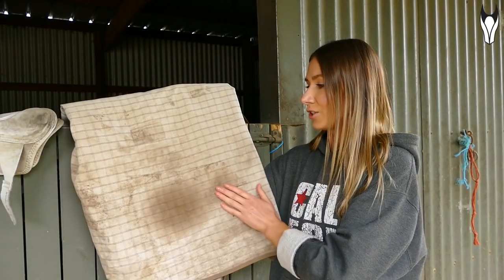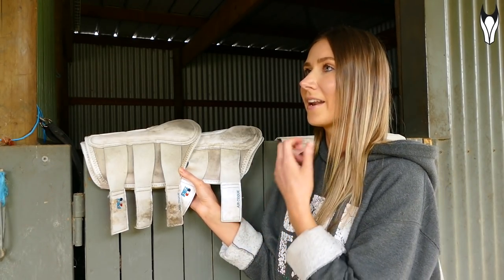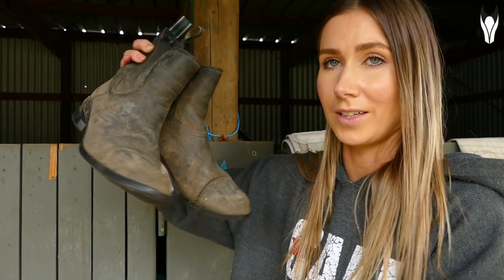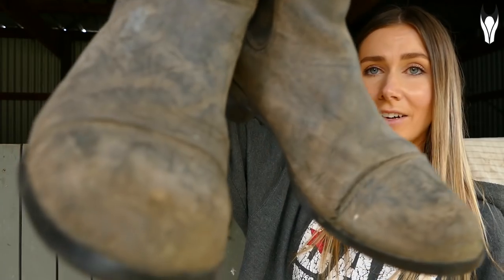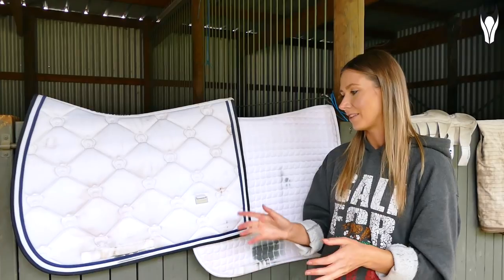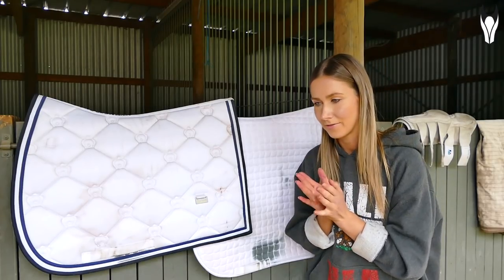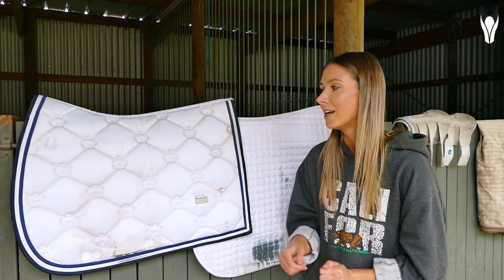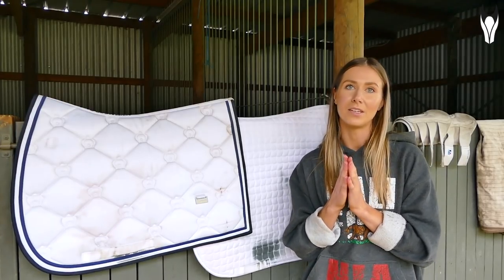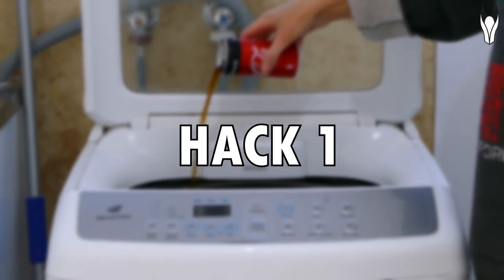Item number one is a dirty and used cotton. Item number two is the white brushing boots that you desperately wanted but have never been practical. Item number three is the leather short boots I forgot I even owned and should never have worn while cleaning out the stables, because they are now drier than an actual desert. Lastly, and probably most disappointingly, I have the rusty, mouldy, greasy competition pads that I actually forgot I owned because I have not competed in so long.